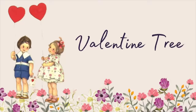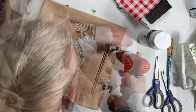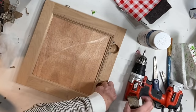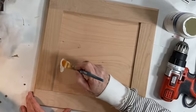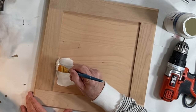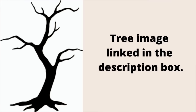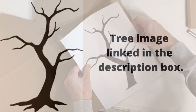For this project I used a cabinet door that I purchased at the Habitat ReStore for a dollar. I removed the hinges and then on the front side I painted the inside panel with a couple coats of white chalk paint. I printed out an image of a tree silhouette on my printer and taped it to a piece of corrugated cardboard.